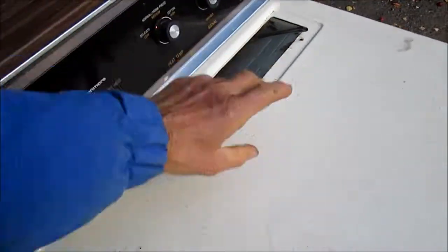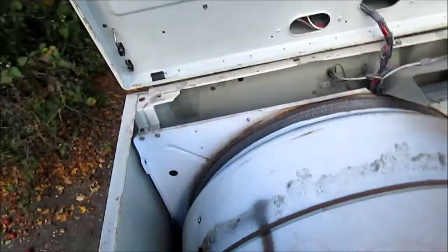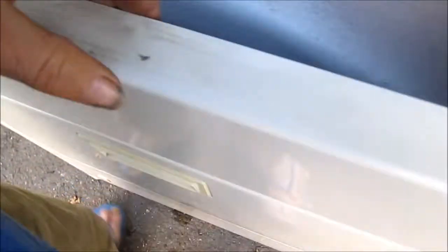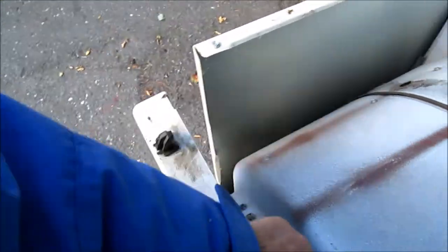If we take these two screws off and pop a flat head screwdriver against these two tangs, this particular model will open up like so. From here we take the two screws off the insides — be careful because these edges are sharp. Then this front panel will simply just lift up and you can see how these little forks set up to go in the holes.